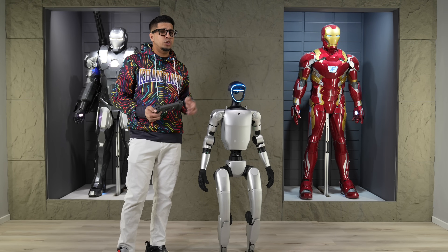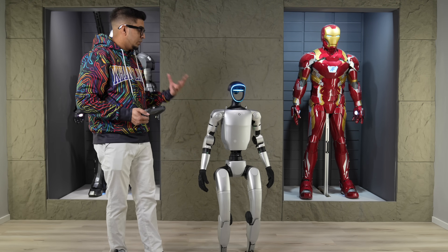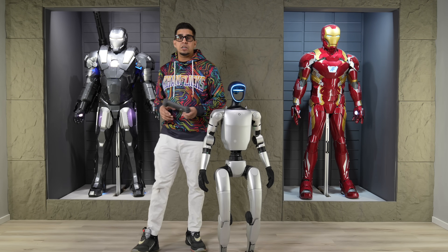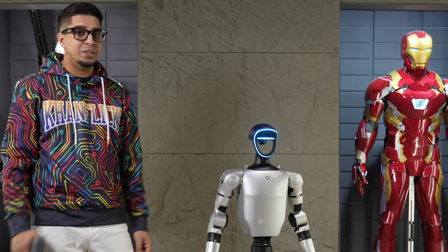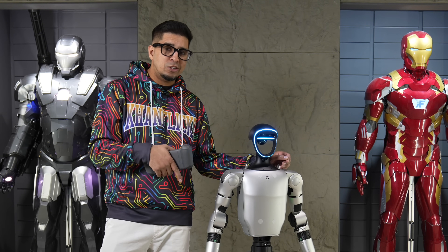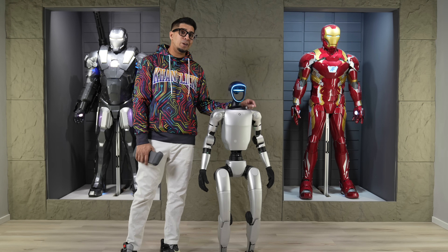Well, there you guys have it — this here is the Unitree G1. Obviously there's still a lot of development happening with this robot. You do see a lot of new updates coming here and there, and when they're available to the public, I'll definitely be showing it on my channel. So what do you guys think? Did you like this robot? Comment down below. See you in the next video — take care, bye-bye.